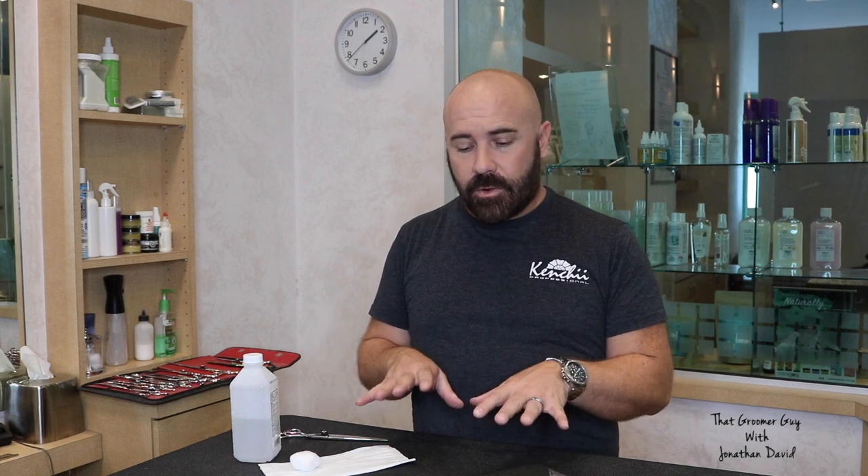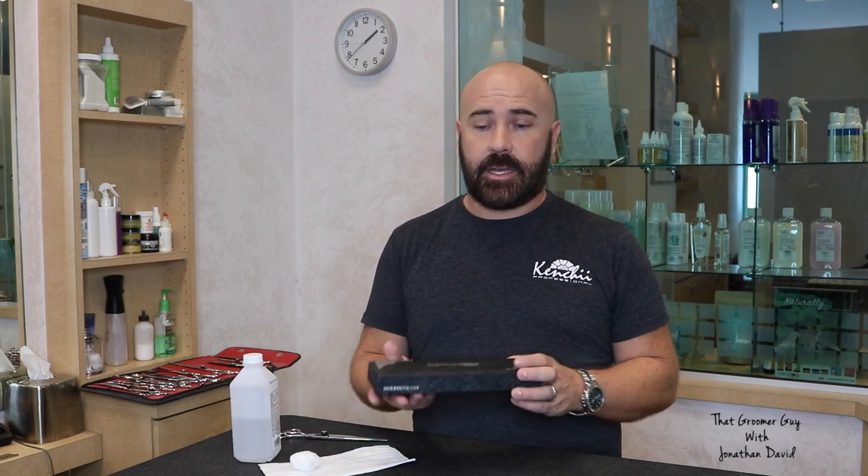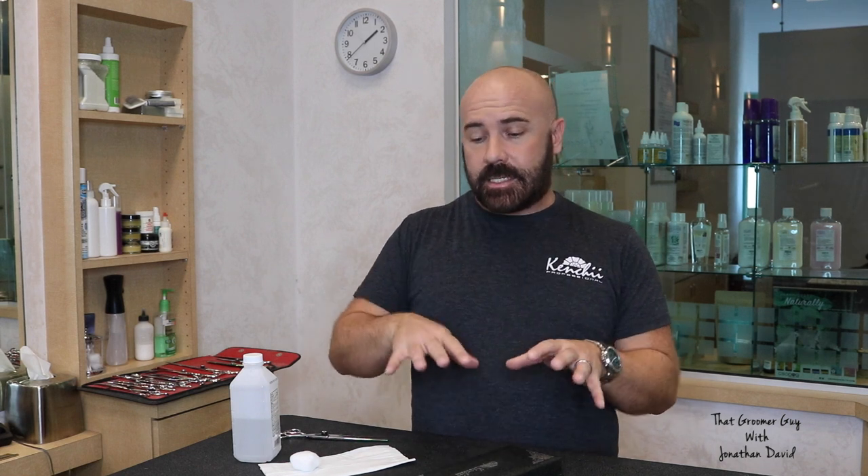Shears are an investment in your career. I do a lot of seminars about shears and a lot of people ask me how long a shear is going to last — that really depends on how well you take care of it. The first thing you always want to do is keep your shear in some sort of a case — either the case it came in or any case where you can put your shears individually so they're not stacked up and banging against one another. Make sure they are in their individual case or their own little sleeve.